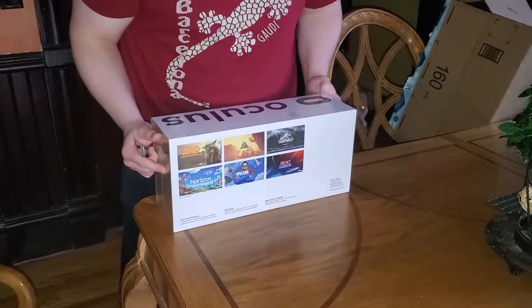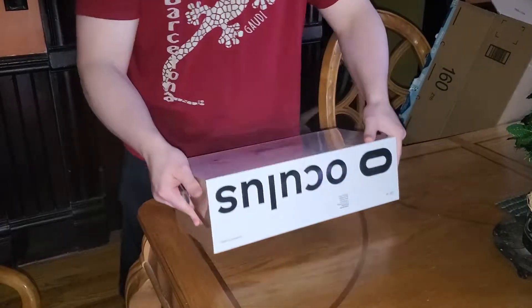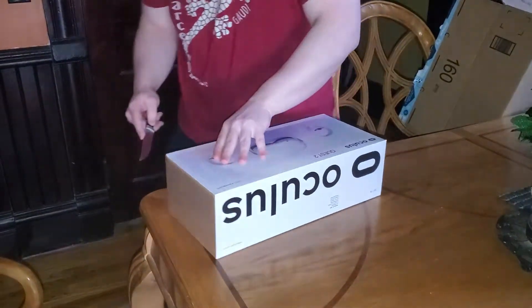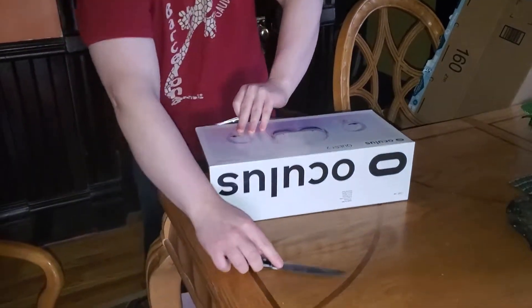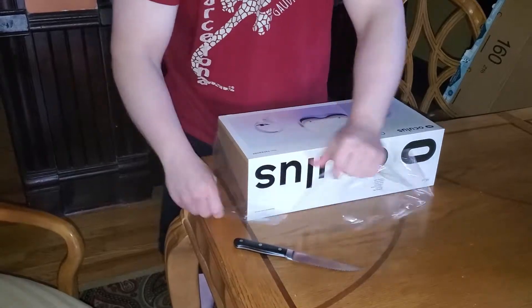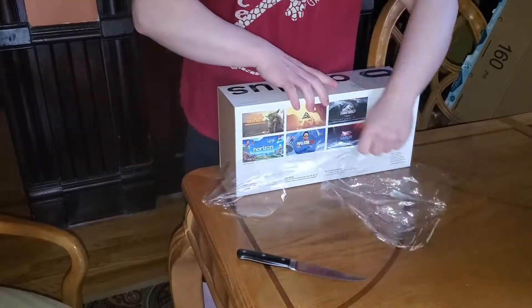Here is the Oculus Quest 2 as we start this video. Obviously I'm looking and I have no idea how to open this, so we're just gonna take a knife to the side - a kitchen knife, a steak knife. That's definitely the way you open up a box of a $400 object. We're gonna cut this open here.